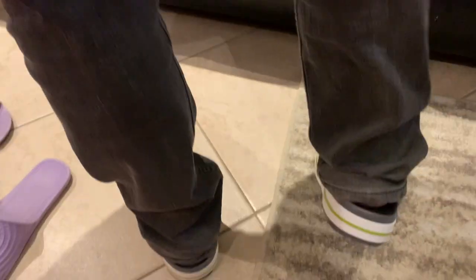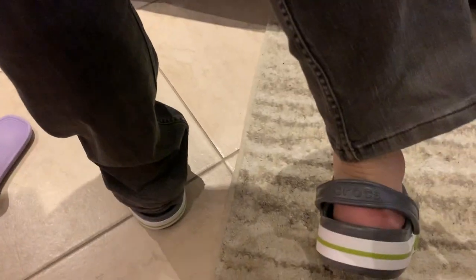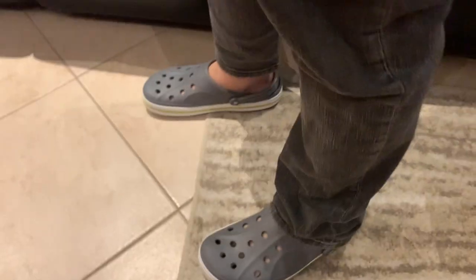Dance around — show some ankle. Okay, time for me to go.